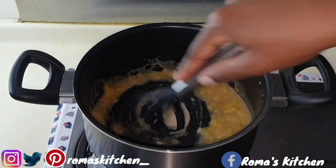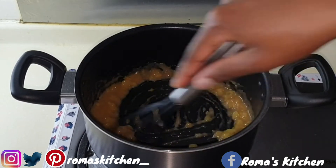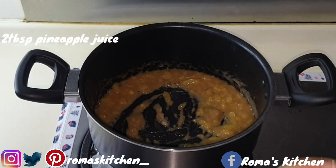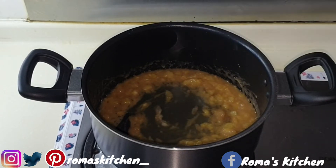So this is nice and thick right now, so I'm going in with some more pineapple juice — this is two tablespoons of pineapple juice.